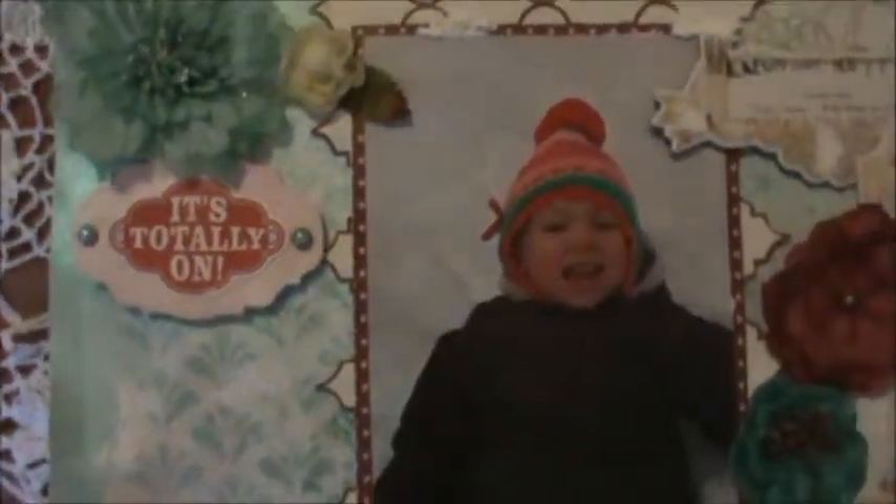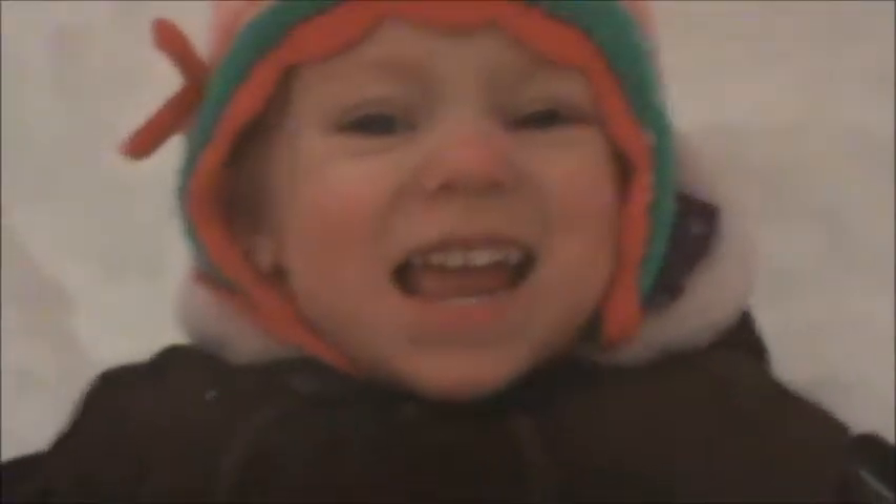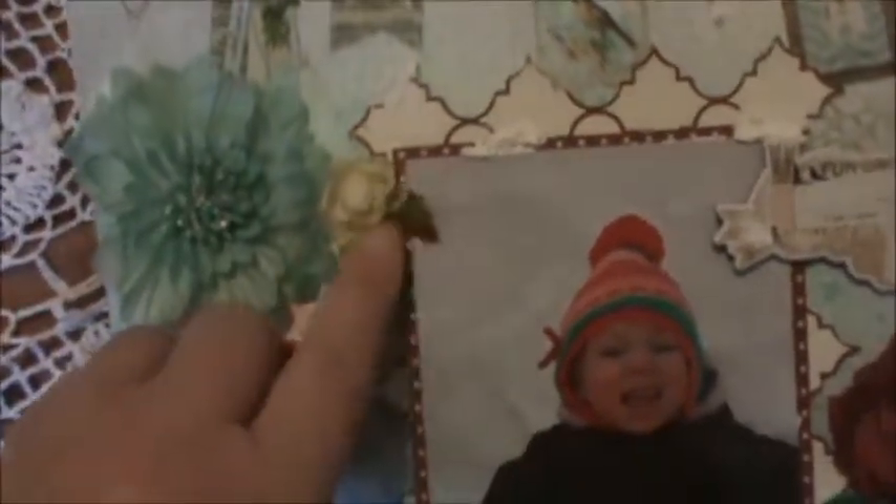I think the sentiment just kind of expresses what's on her face here — it's totally on. She really enjoyed herself. This is a Prima flower, this one is a Petaloo, and the leaf is also Petaloo. And I did add some texture paste here and there — just dab it on.